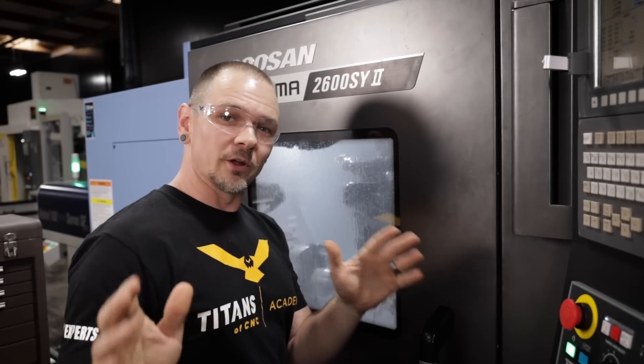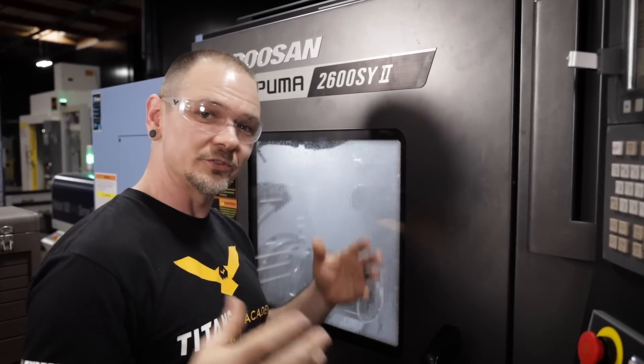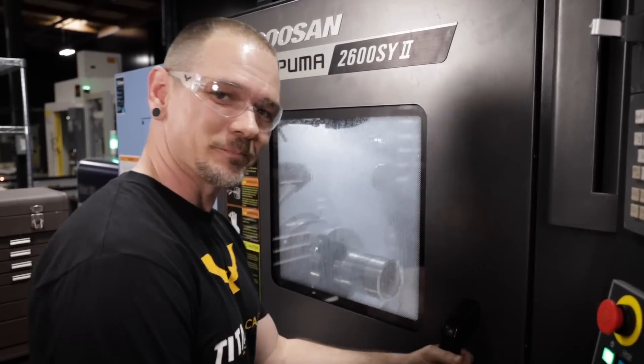All right, so we just hit 400 holes. Tool still sounds good, still looks like it's going strong. We're going to see if she holds up the rest of the way. For the record, I haven't done this before, so we don't know if we're going to hit 800 holes. So here we are, authentic as we can be — let's see how she turns out.